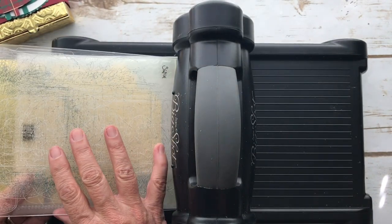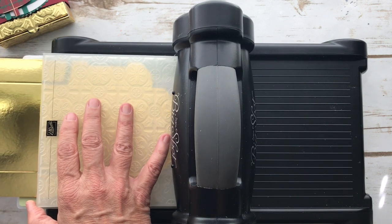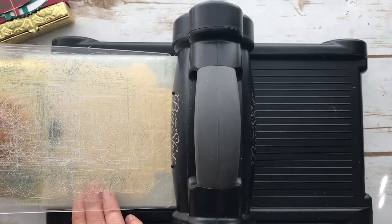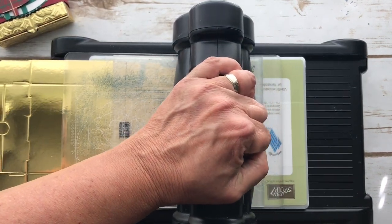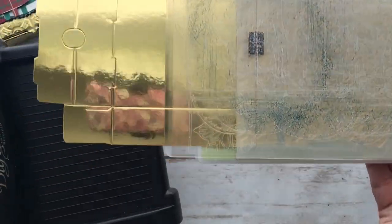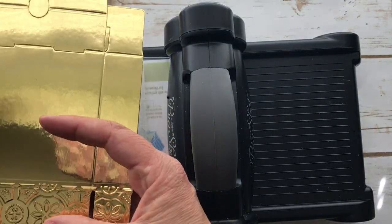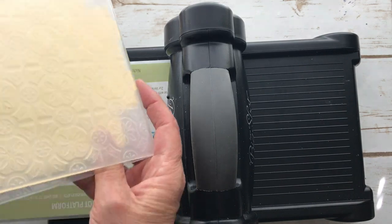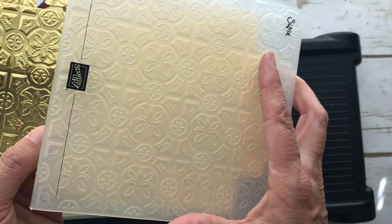I'm going to put one plate. If you had the newer embossing folder it would say 3D on it and you would use the new blue plate — that's the embossing plate made for the 3D embossing folders. I want to make sure I have this right on the edge here. I'm going to put this down and run it through. You only have to really run it through once — it really does a good indentation. Then I'm going to run it through again on the other side. You just kind of have to feel it out, play with it.